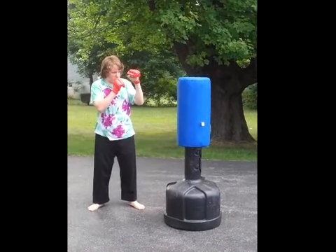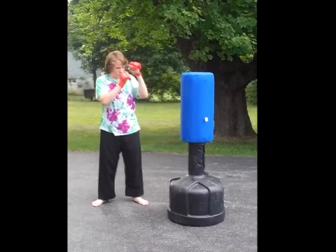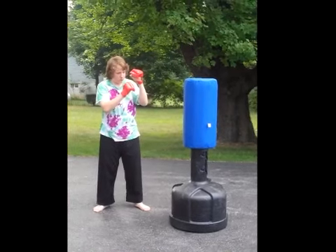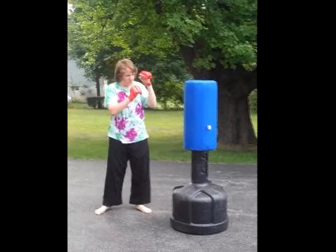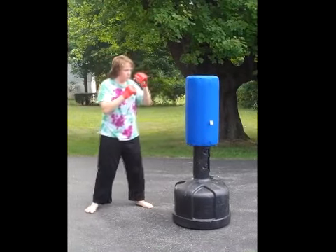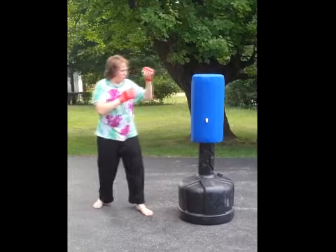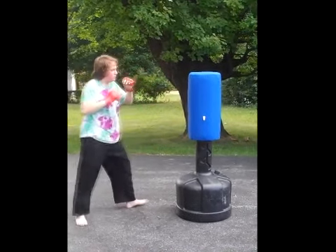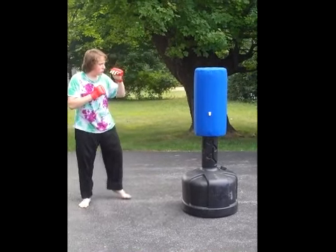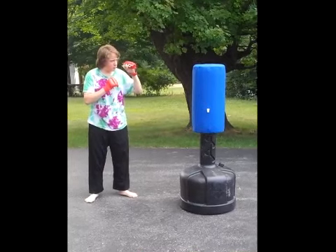Here it is in use. It is filled with water so it weighs roughly 240-250 pounds, at least according to the instructions. He's going to first throw a punch at it, now throw a combination, and now kick. Note how much the base wobbles — this is actually an issue even when it's not on the pavement.